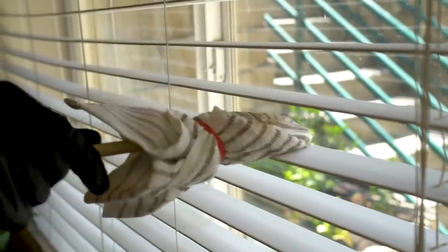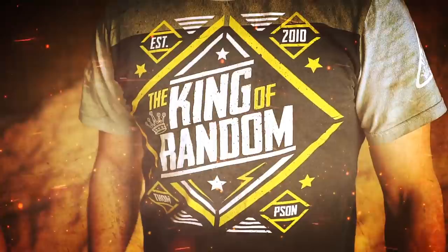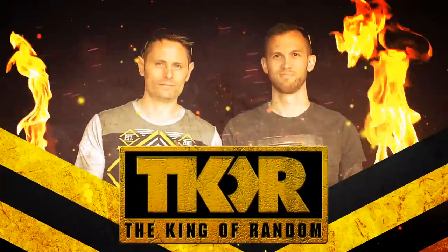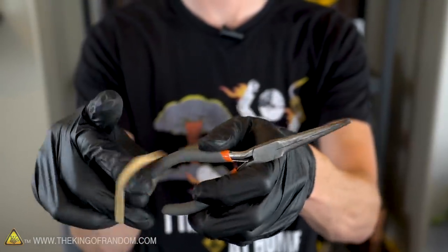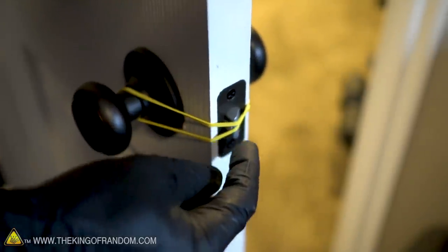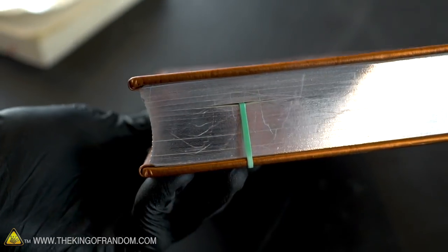Rubber bands are great, life hacks are great, and rubber band life hacks are especially great. Today we're going to try out ten of them to see which ones work and which ones don't. Here's the basic idea: we've got ten rubber band-based life hacks that have appeared in several different viral videos, and we're going to put them to the test to see which ones hold up and which ones fall flat.